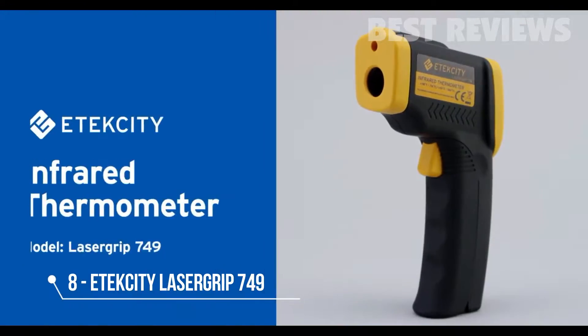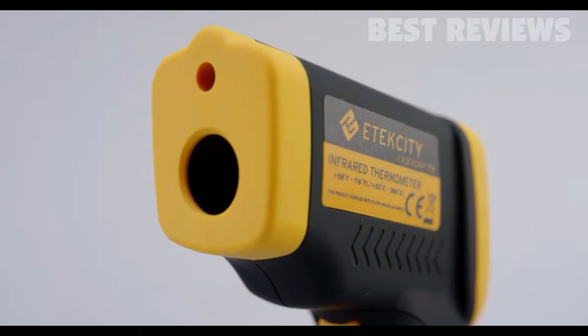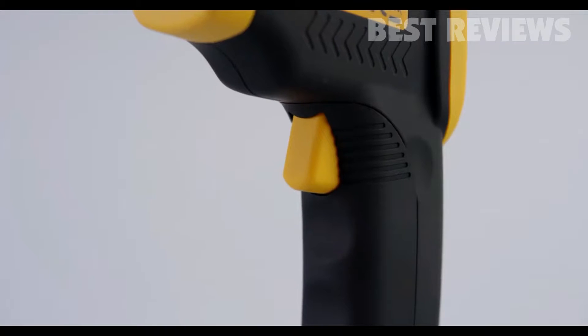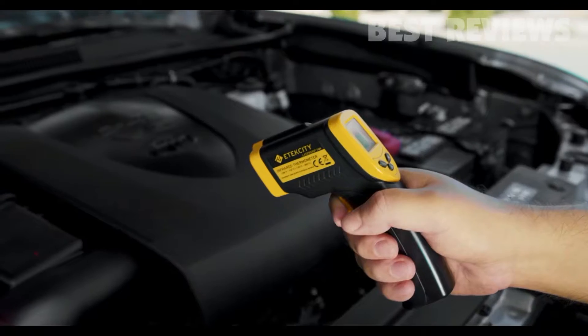E-Tech City's LaserGrip 749 Infrared Thermometer is the perfect tool to quickly and accurately measure any surface temperature, from frying pans to car engines.